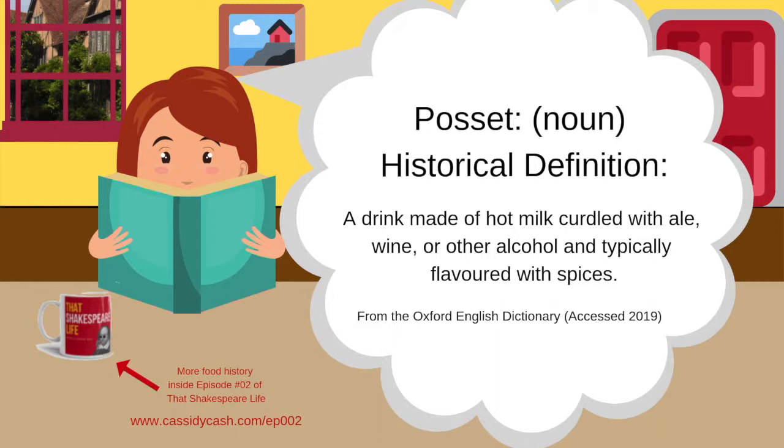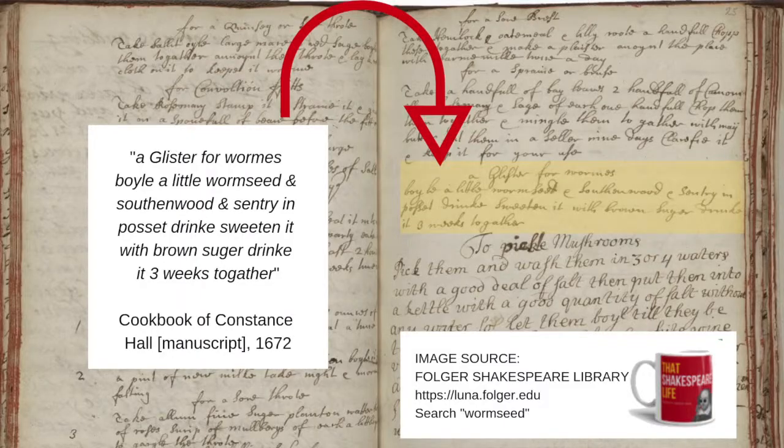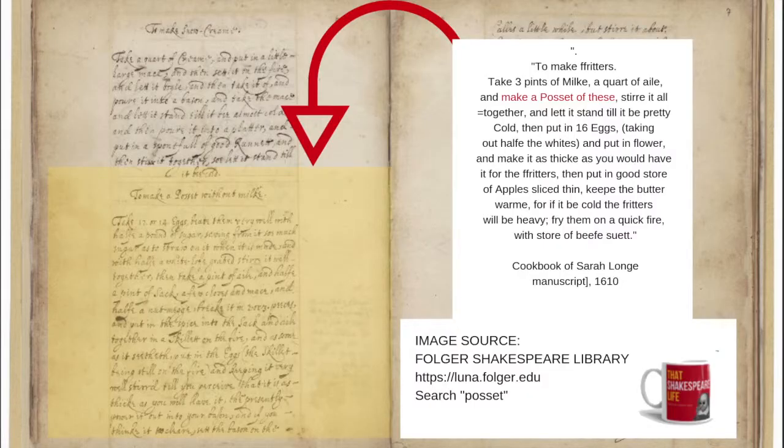The OED describes posset as a drink made from hot milk curdled with liquor — that can be ale, wine, or something else. Sack was really popular; there are recipes actually called sack posset. You added sugar and herbs and spices, and you most often drank it for medicinal purposes. But there are also recipes for using it in desserts and other kinds of dishes. Constance Hall actually made a recipe and used this as a dewormer — if you were infected with worms, you mixed posset with worm seed and other herbs and drank it. Sarah Long used posset to make fritters almost like a batter, mixing three pints of milk with a quart of ale to make a posset, and used it as a base for apple fritters.